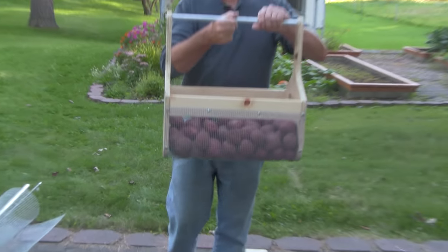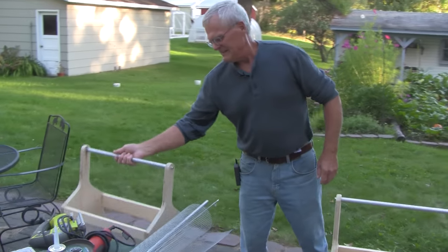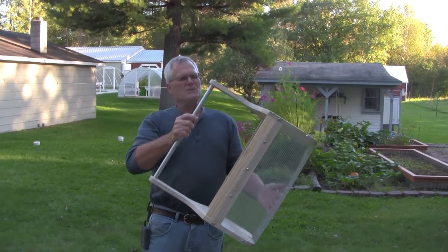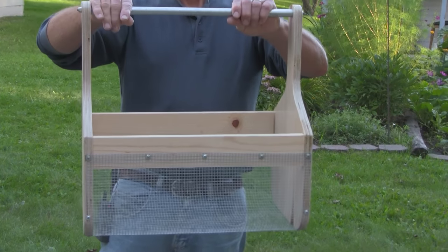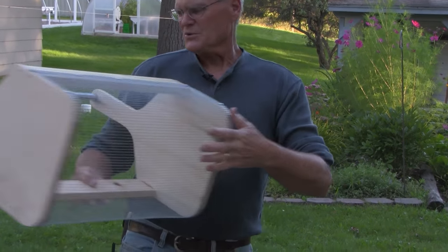This has about 25 pounds of potatoes in it right now, and here's one that's empty. You can see it's made with quarter-inch hardware cloth, three-quarter-inch plywood, half-inch conduit, and it's all screwed together.